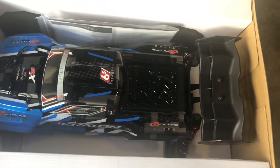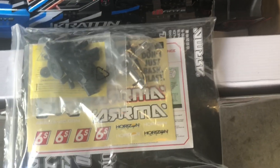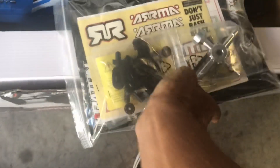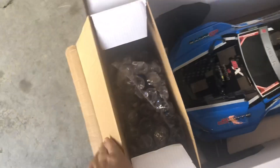There you go - extra body clips, shock stuff, tool kit. I wonder if there's a gear in this one. I don't know if they have a high-speed gear... oh yeah, looks like there might be a high-speed gear in there. Normal tool kit stuff, and I'm sure this is the remote.